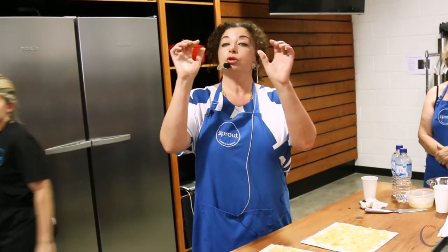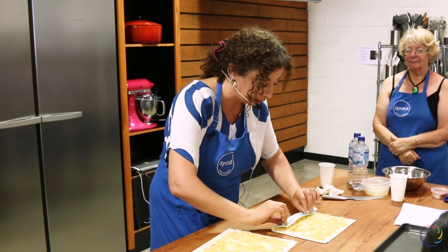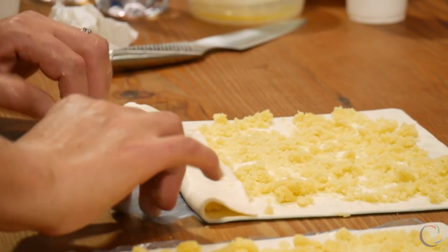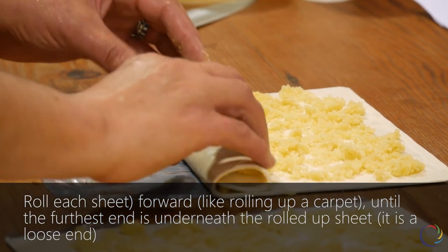By using your four fingers, just getting up the pastry, holding it, and then rolling it like a carpet or roulette, or whatever is easy for you.